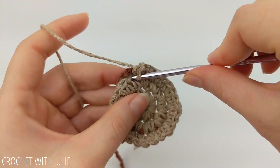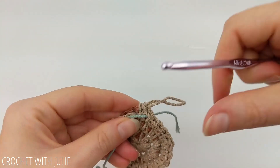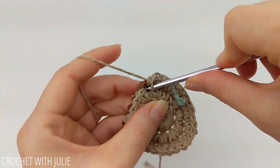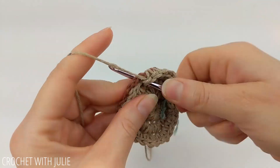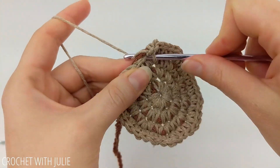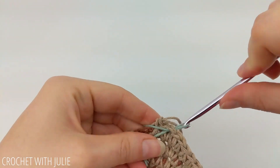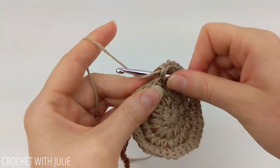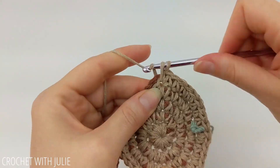The pattern for our next row is to place one single crochet in our first two stitches and then two single crochets in our third, and we're going to repeat that going around our row. When you get done, you should have a total of 36 single crochets. The pattern for the next row is to place one single crochet in your first three stitches and then two single crochets in your fourth, and you're going to repeat that going around your row. When you get done, you should have a total of 45 single crochets.